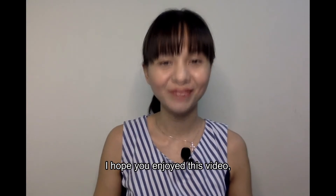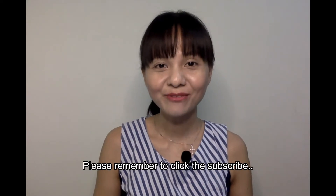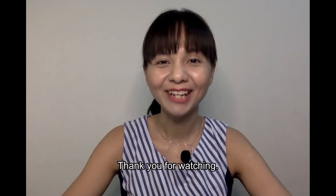I hope you enjoyed this video and look forward to seeing more videos from my channel. Please remember to click the subscribe button below. Thank you for watching! See you again soon! Bye bye!